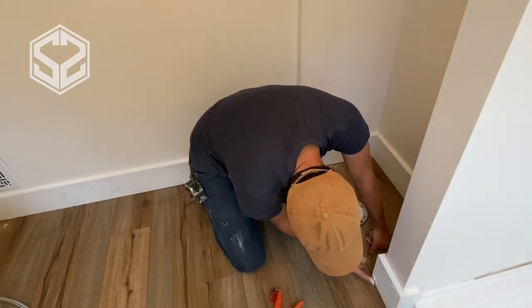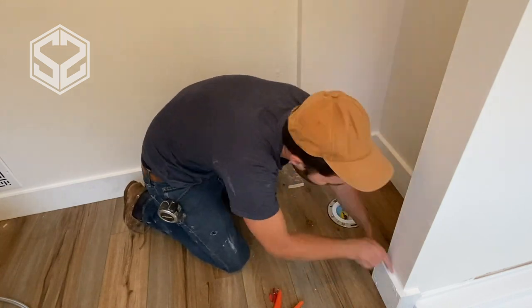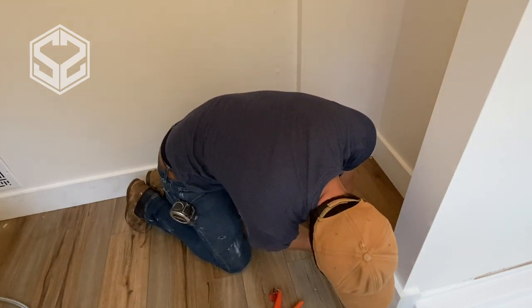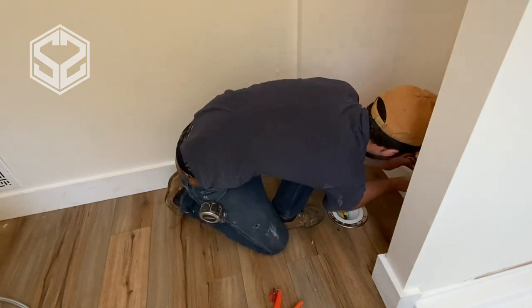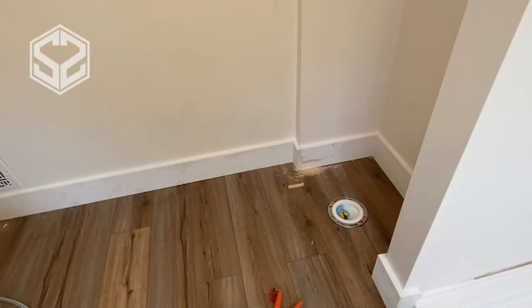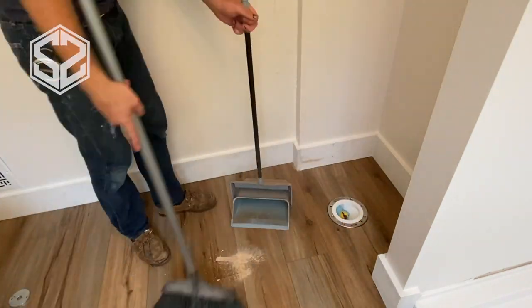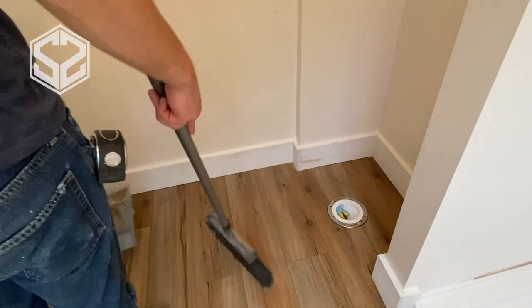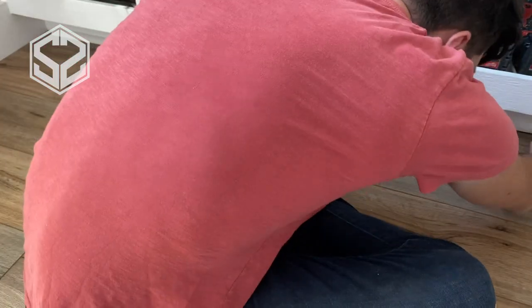So that just about finishes up this process. We're going to add some paint on these moldings. I'm going to add a quarter round molding along the base of the shower to seal up that section, add some silicone underneath that, and then add a quarter round molding around the vanity at the base to finish that off and cover up any gaps in between the vanity and the flooring and make it look really nice.